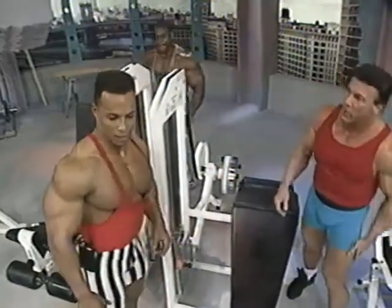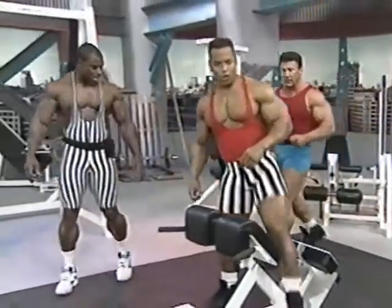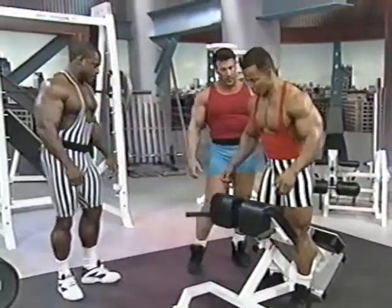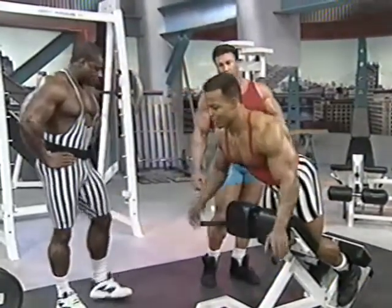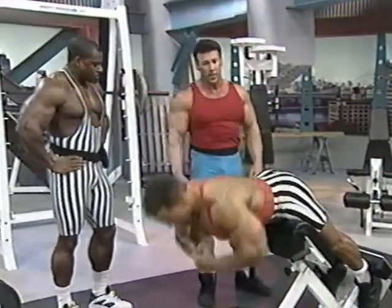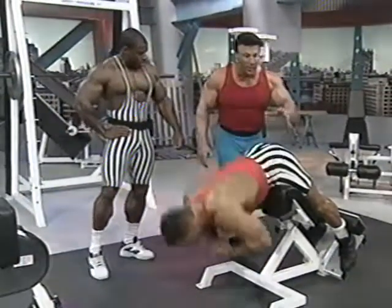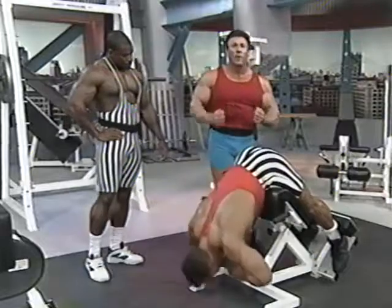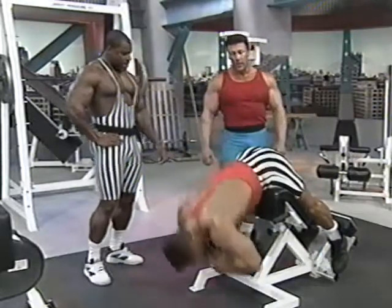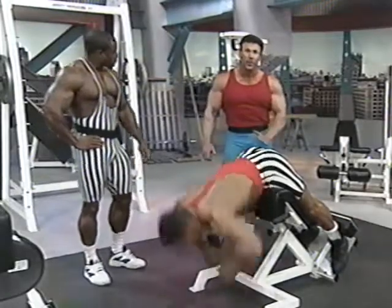Let's finish off our hamstrings with hyperextensions. I usually use hyperextensions before a competition — about three months out. So this is a specialty exercise. This not only isolates the hamstring area, but it also works the glutes very effectively and the lower back. You're getting a good pre-stretch, good range of motion, and a good contraction at the top. We're on a 45-degree angle here, which makes it easy to get in and out.